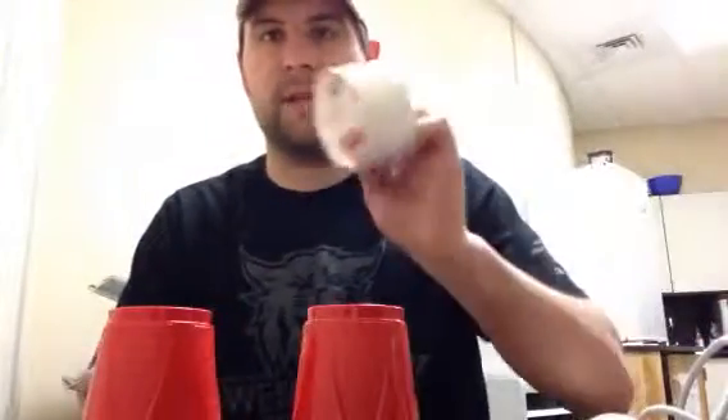Hi, I'm Ben with Weber State Science in the Parks, and I'll be showing you how to make a rocket cup. So all you need is two red cups, or disposable cups, two rubber bands, and some duct tape.